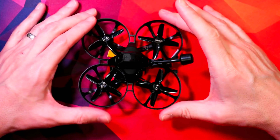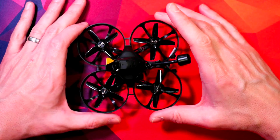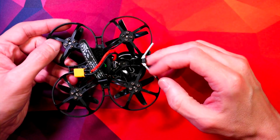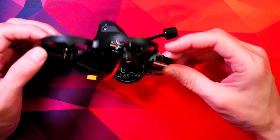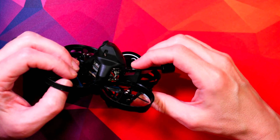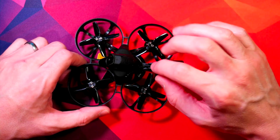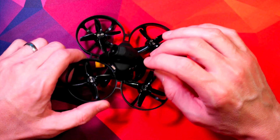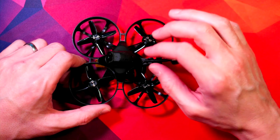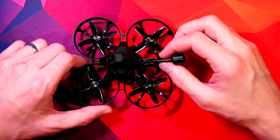I've been really impressed with how sturdy this is — I've crashed it loads and loads and the ducting and the frame are looking really good. The Crossfire receiver at the back is absolutely fine. I have definitely bent the Vista antenna and it does pop off quite a lot, but you just push it back on. When you're flying you can actually hear when it falls off — it makes a slightly different noise. I'm probably going to end up doing some kind of epoxy or 3D printing something to keep it on, because it comes off four or five times every time I fly.